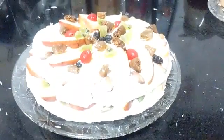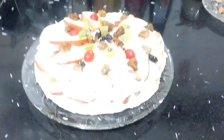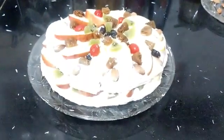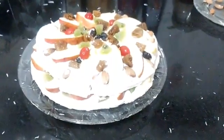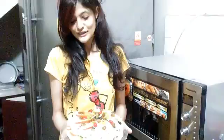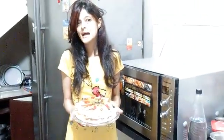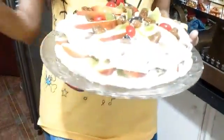Here you can see the yummy yummy Pavlova — look at the richness of the fruits! You can fill it with strawberries, bananas, it'll really taste yum and scrumptious. It looks so attractive. So guys, here we have done with the yummy dessert of the Pavlova. Please don't forget to like and subscribe to my videos. Bye!